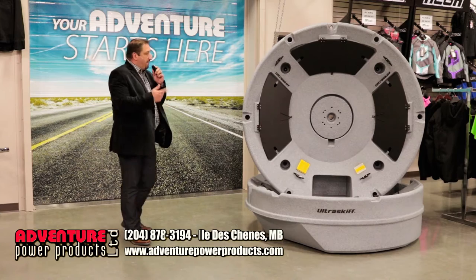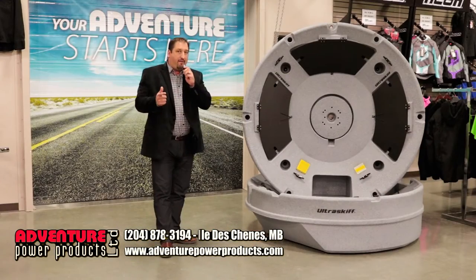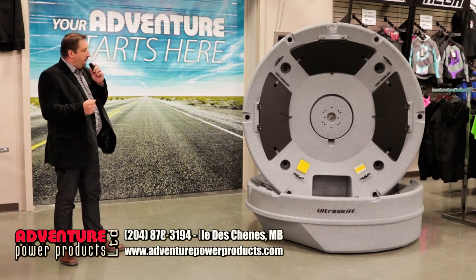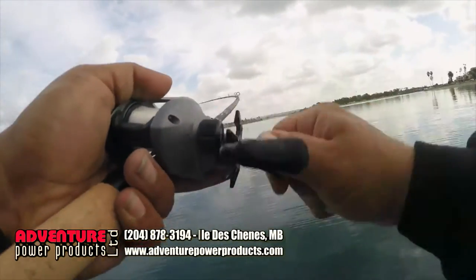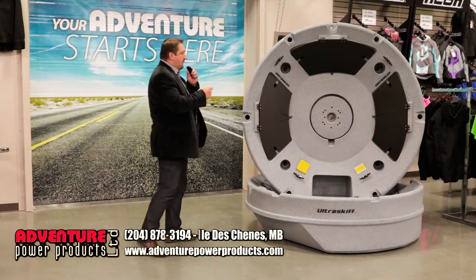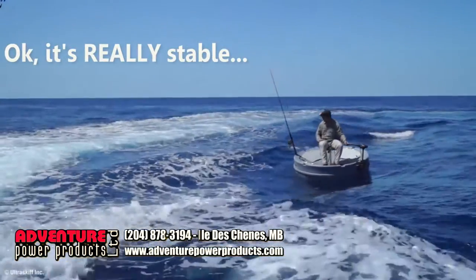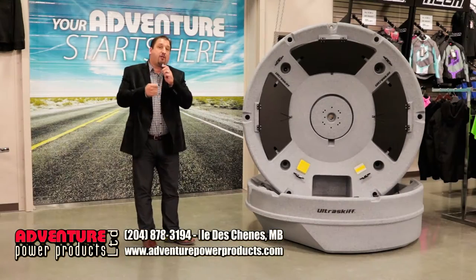It is a new device for getting out on the water quicker, easier, and cheaper and have you fishing right away. We first saw this thing online. Ultra Skiff is a new manufactured item based out of the US. They have put an unreal patented design to get you on the water on something that is safe, something that is stable, and something that will give you the ability to catch big fish without spending big money.